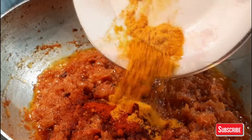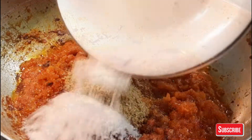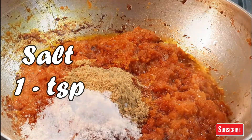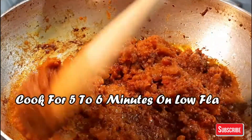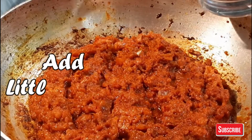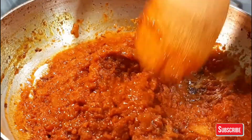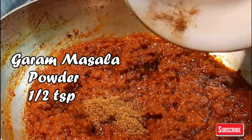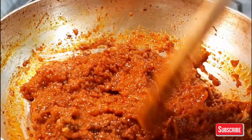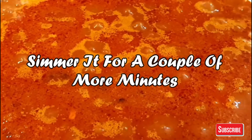Add 1 tablespoon of cumin powder, 1 tablespoon of coriander powder. Add a little bit of water so that it doesn't stick to the bottom of the pan. Then add 1 cup of water and let it boil for some time.